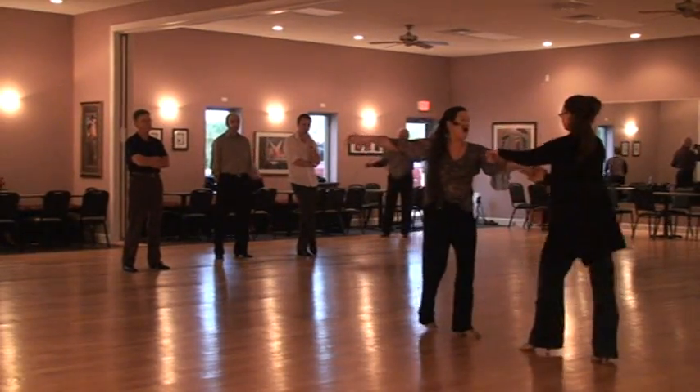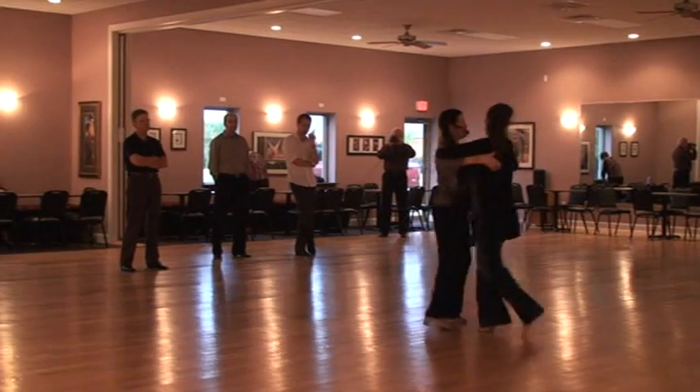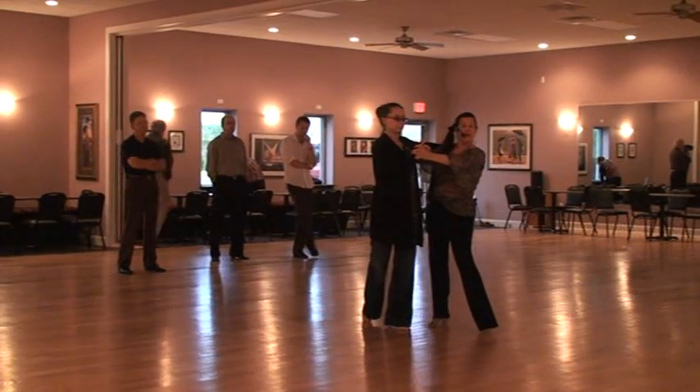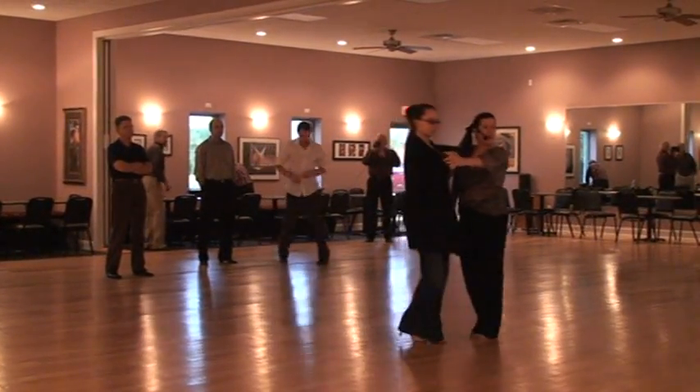I'm going to do 1 lock into natural top, into opening out. From opening out, I'm going to stay in that same line and dance, cross-body lead, 4, and 1.